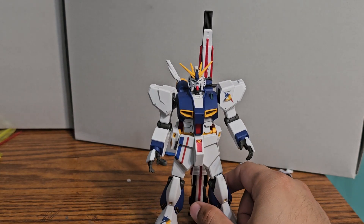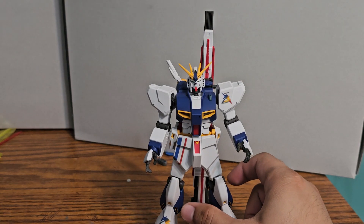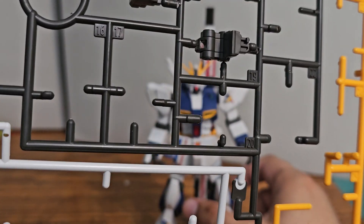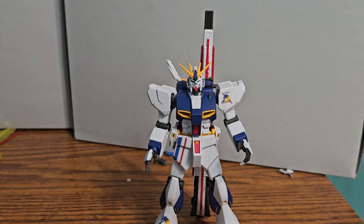Accessories-wise, besides the open hands and fin funnel, I have a runner here with the left ear parts. One part is for getting the fin funnel to shoot upwards, so I'm gonna cut these out right now and show you what each part does. After that, I'll go over the articulation.